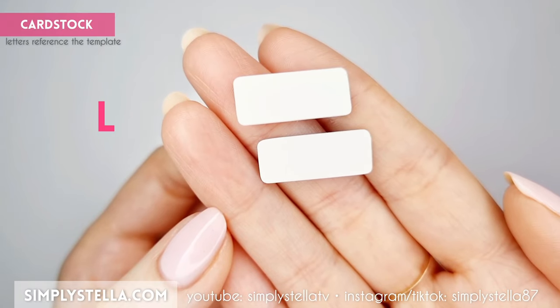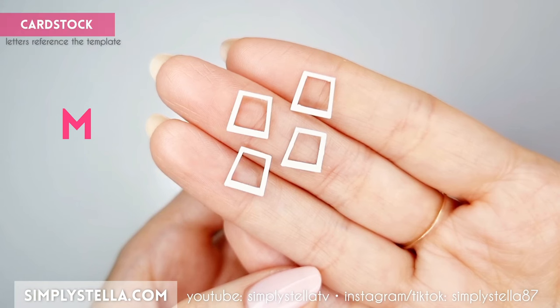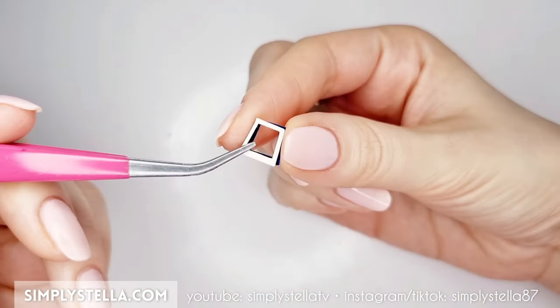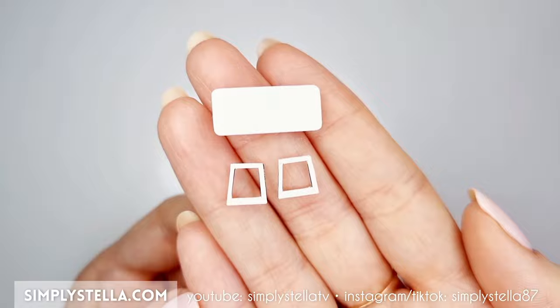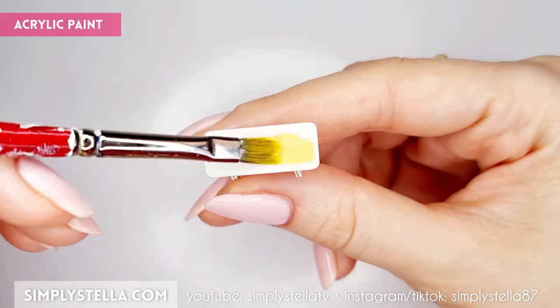Next let's make a dining table. Cut this part into cardstock and glue the two elements together. Then cut this part and glue the elements two at a time to make the table's legs. Glue the legs to the back of the table, then paint everything with acrylics.